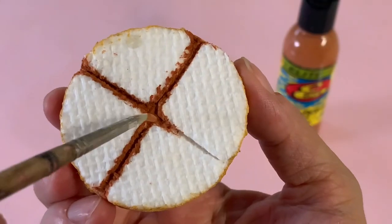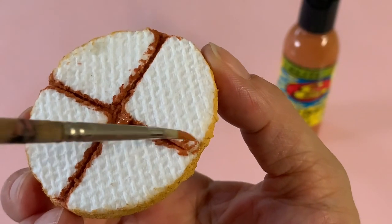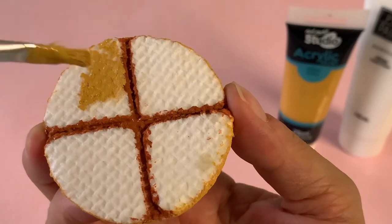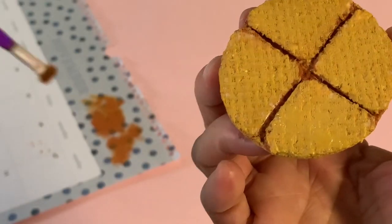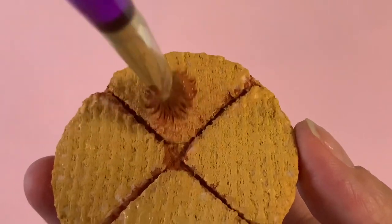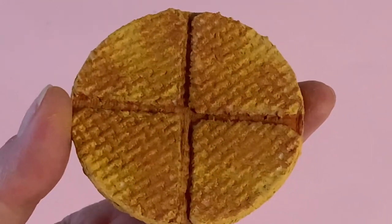When completely dry, your waffle will be very sturdy and ready to paint. Use a dark brown color to paint in the grooves between the quarters to create depth and shading. Then take a mid-tone yellow-brown to paint the quarters themselves and around the edge. Using a dry brush technique, add touches of brown paint to the center and corners of each quarter to mimic that freshly toasted look. Repeat on the other side of your waffle.